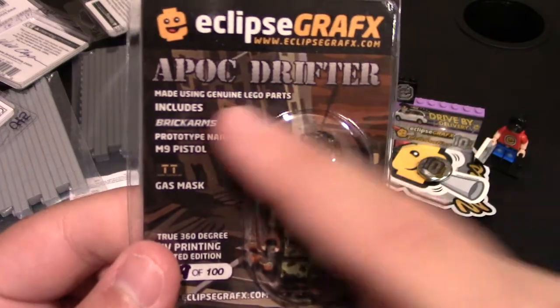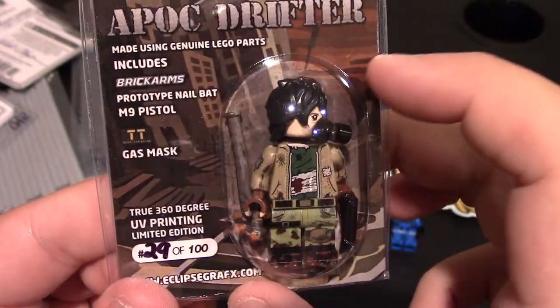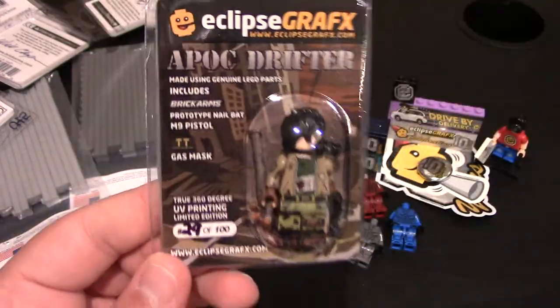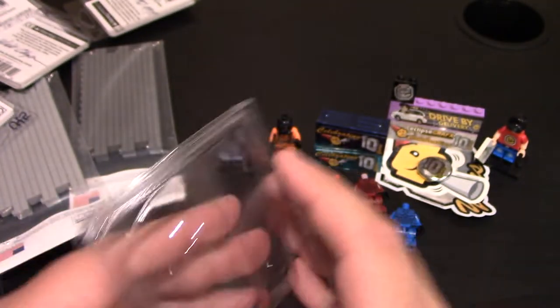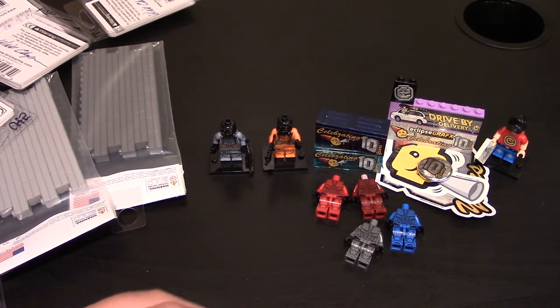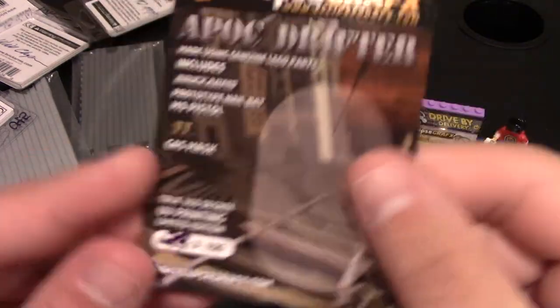Here's the new Apoc Drifter — Apocalypse Drifter. The card includes BrickArms accessories: a prototype nail bat, an M9 pistol, and a gas mask in a different style. I got number 29 out of 100, so these are limited. The Chemical Agent ones are not numbered but these are, so if they're still available be sure to get them. This is a really nice card.